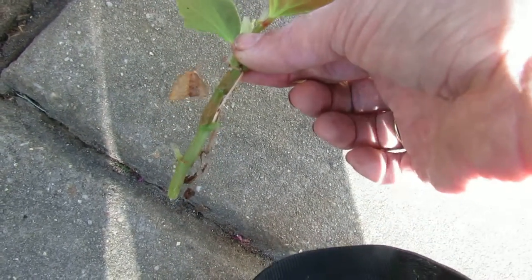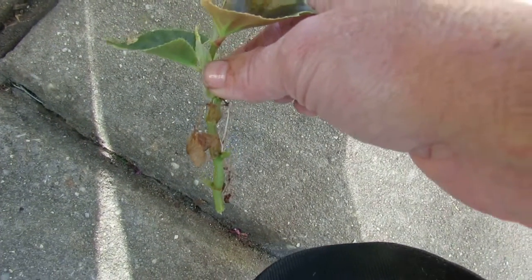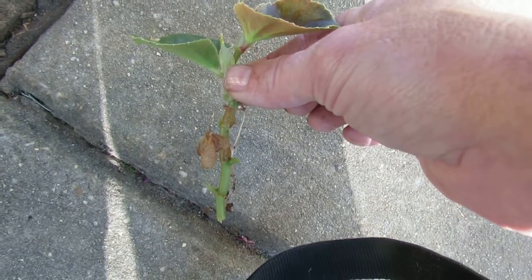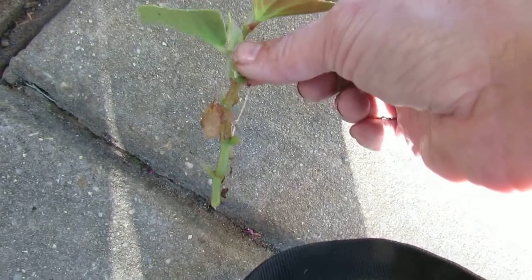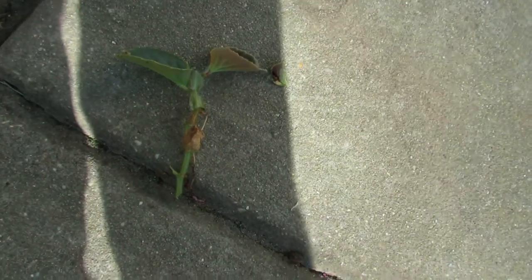Use some very good potting mix soil, perlite, and sand. I will show you what I do from here. This is how to trim a begonia to be able to have it root for a new plant.